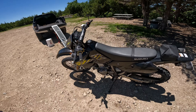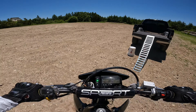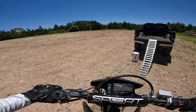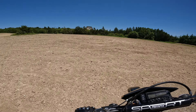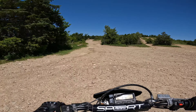Otherwise, yeah, pretty much stock DRZ performance-wise. No three-by-three mod, no jet kit - it's just a slip-on exhaust, not the full system, and she rips. We'll just putt around the staging area here and kind of get the lay of the land.